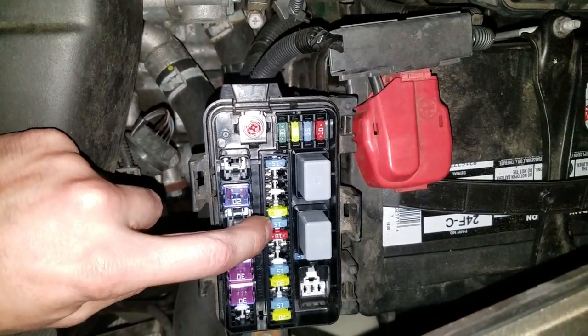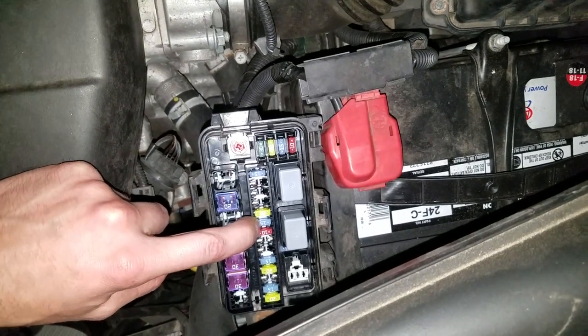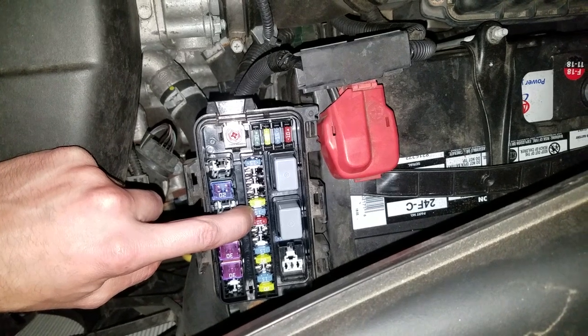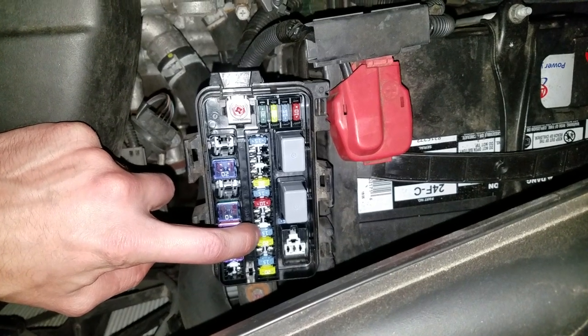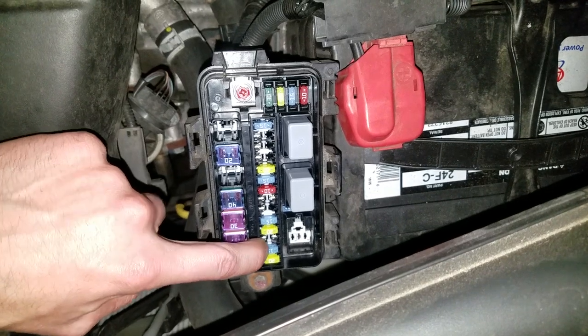Now the first one — this 15-amp fuse right there — that's for the rear accessory, the rear cigarette lighter, power outlet, whatever you call it. This 15-amp fuse right there is going to be for the one in the center console. And this one right here is going to be for the one in the front.